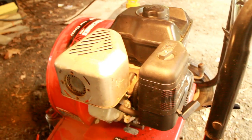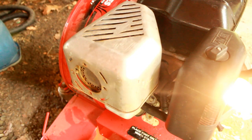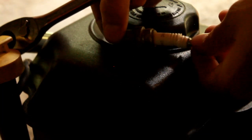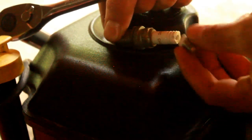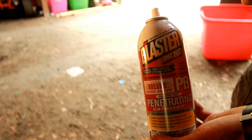The next thing you want to do, once you've removed all the oil, is take out the spark plug. I'm going to remove this exhaust cover to make it easier to access the spark plug. If you look at this spark plug, you can actually see that it's broken. So I'm going to have to buy a new spark plug to replace that. To un-seize the engine, we're going to be using PB Blaster.